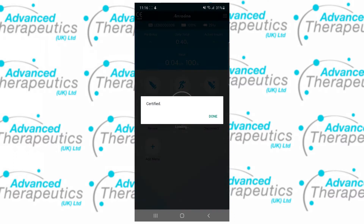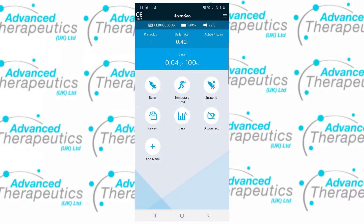The app home screen gives you access to lots of interesting information, including the serial number of the pump that you're connected to, the daily total of insulin so far, your pump battery, your pump insulin indication, the last bolus delivered, as well as any active insulin you may have on board.